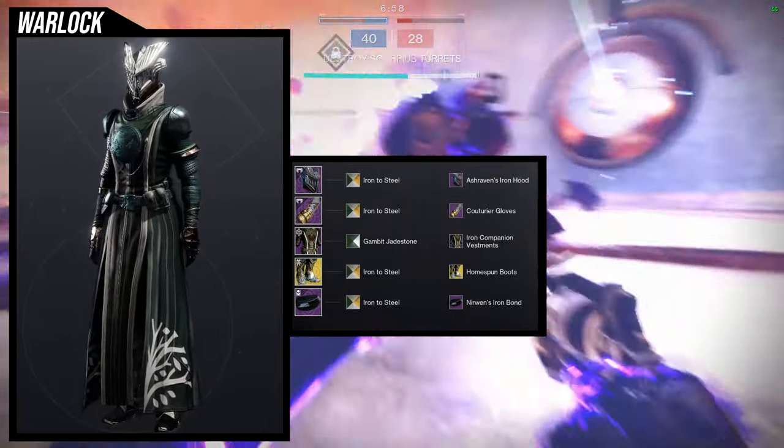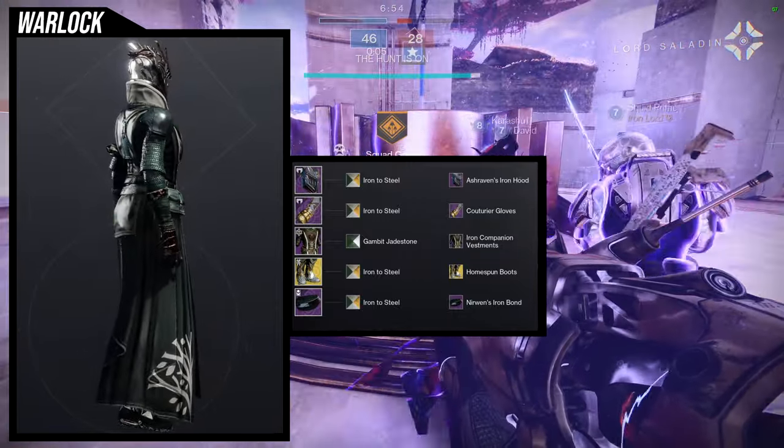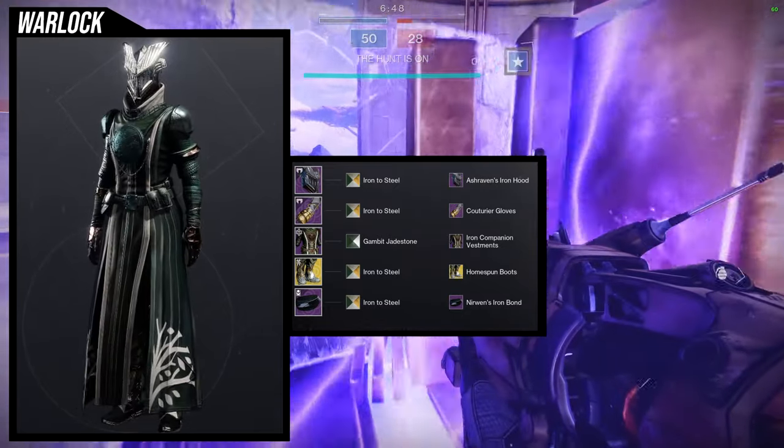I think this one's pretty cool — nothing too crazy. The only thing I can say is just be aware that the Iron Companion vestments takes shaders pretty terribly sometimes. Other than that, yeah, I think it looks really cool.